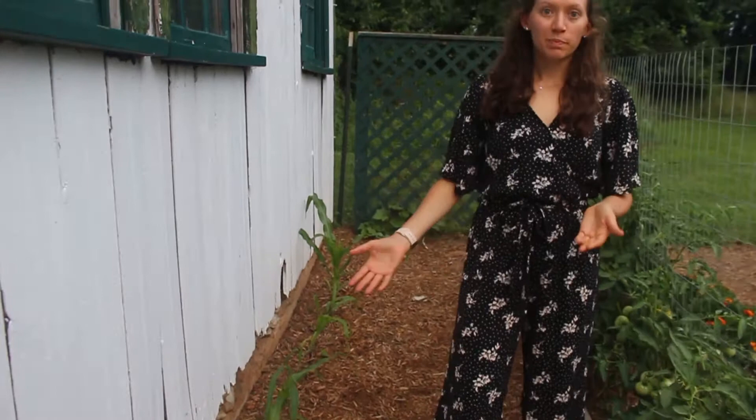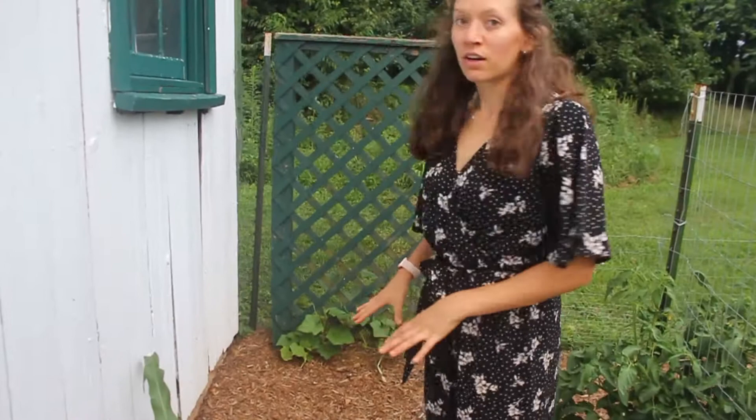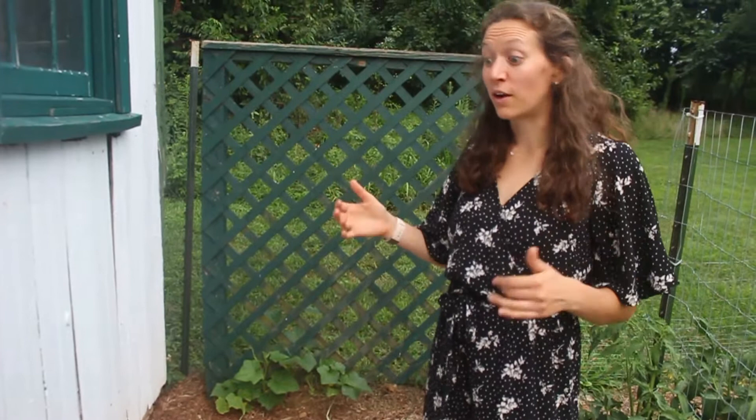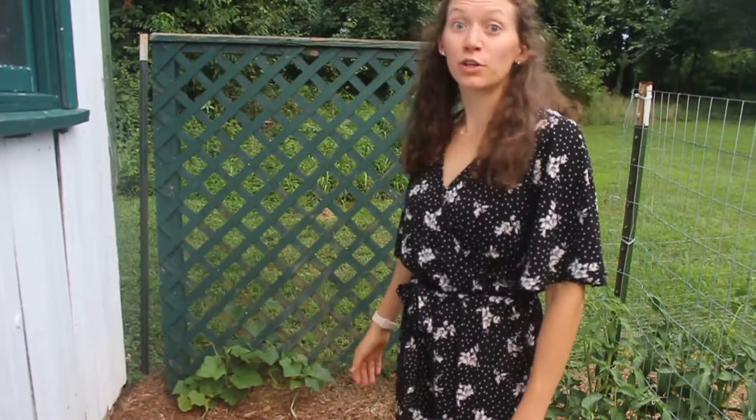Since my last tour I've added a couple of new plants. I added some sweet corn here — it was pretty late to plant but I figured I'd try. I also added a trellis with cucumber plants at the bottom. Not long ago I added a second layer of mulch, and the mulch delivery guy — he calls himself the mulch man — actually brought me cucumber plants because he knew I gardened. So I figured this would be a great home for them, reusing a trellis from a previous project.